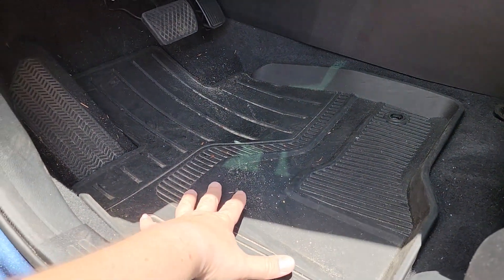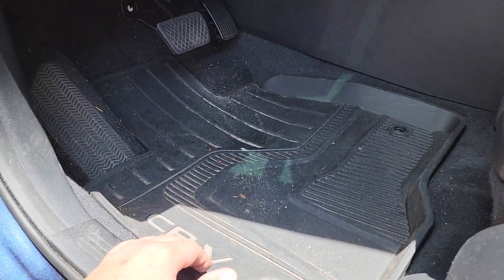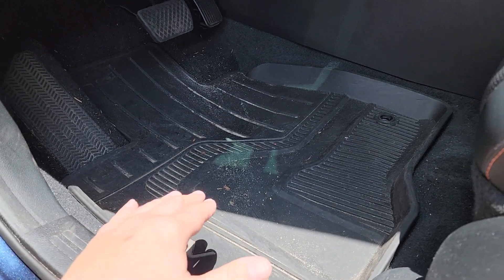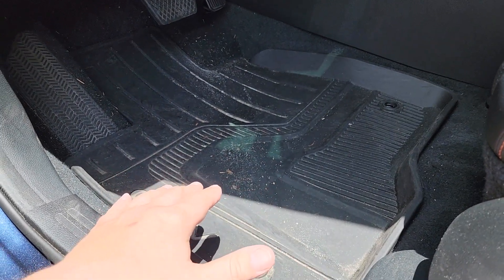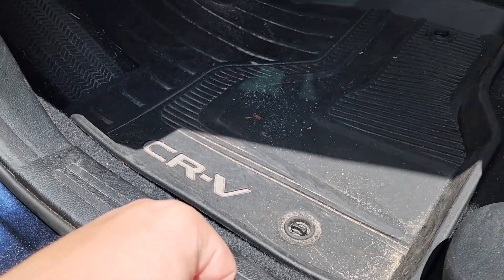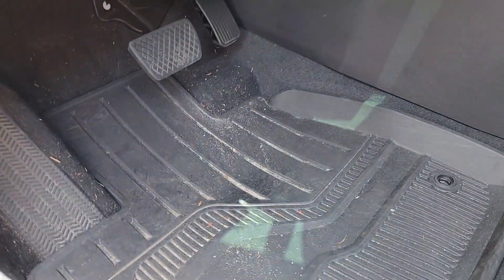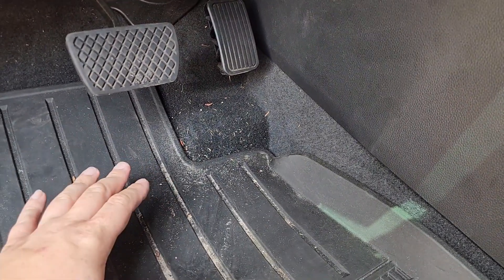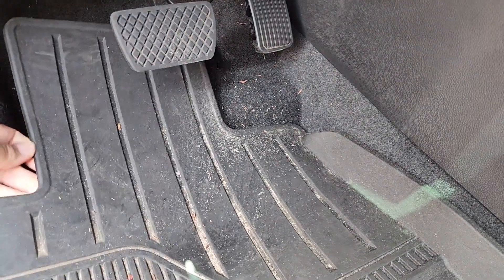Let's take a look at my OEM all-weather CRV mats — they're fairly expensive and came with the car. I ended up paying for them in the end, and honestly, don't spend your money on them — just get 3D floor mats like the ones we're about to fit. They're just too small. I like the CRV logo, but I have a real issue with how much dirt I'm still bringing into the vehicle. I didn't clean anything so you can see it's really nasty and dirty.